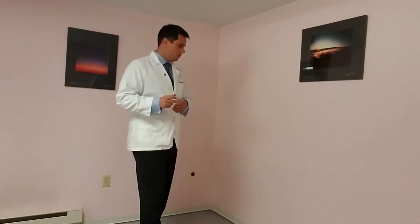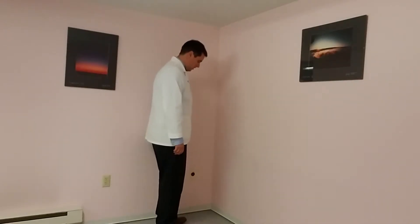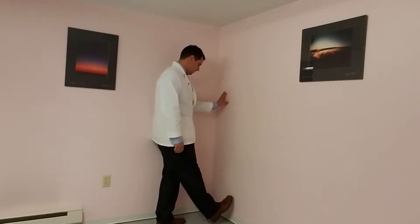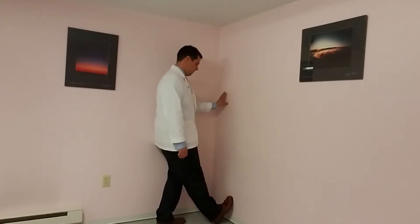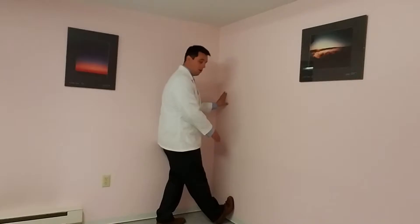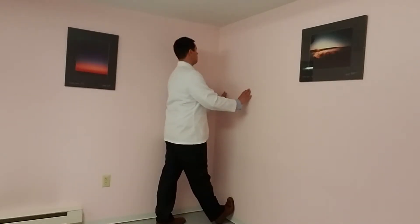What I want you to do is go to the wall edge like this. You're going to take your foot, put your heel as close to the wall as you can and make contact with the floor. Your toes are going to make contact with the wall. You're then going to stand up nice and straight.